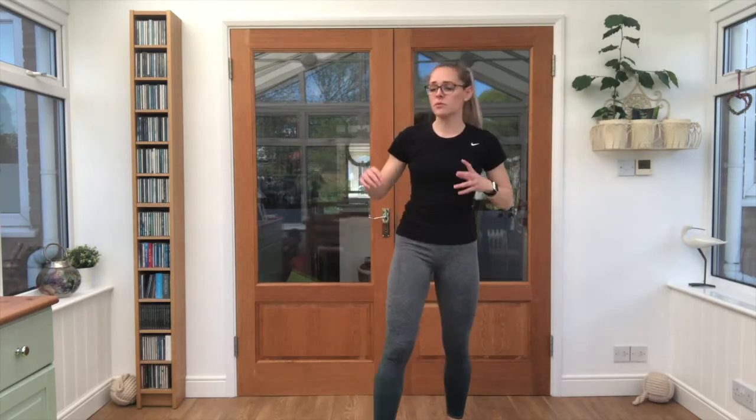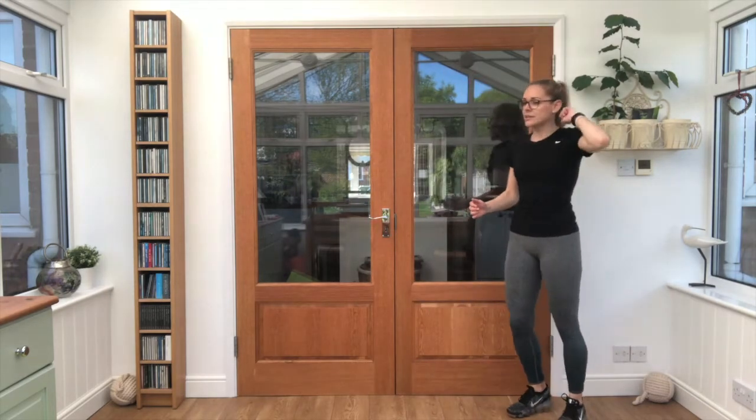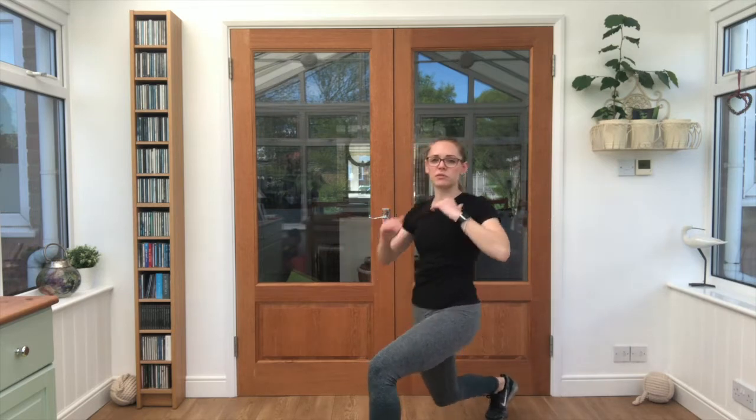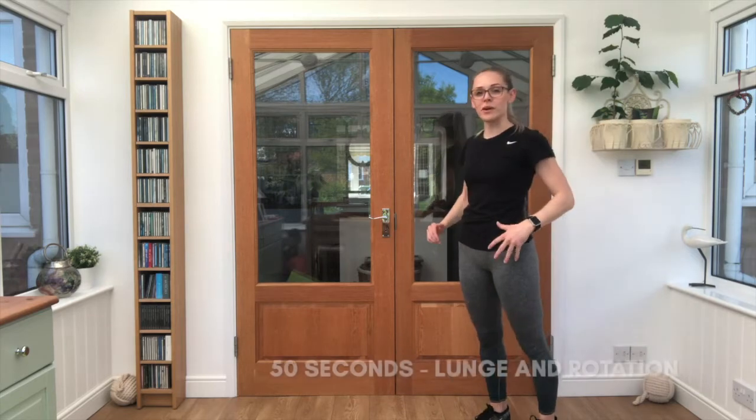Good job. Shake those legs — we've got 15 seconds break here, so a quick drink if you need it. Our next exercise, we're taking it into a forwards lunge. Rotate towards the front leg and up. Keep those hands in at shoulder height. Get ready, off we go.